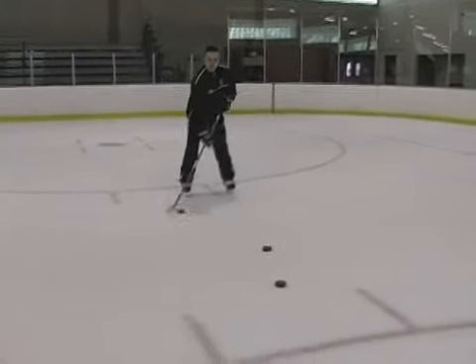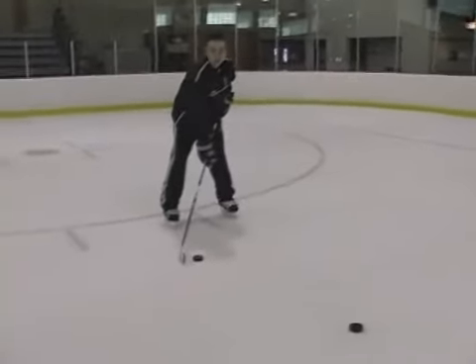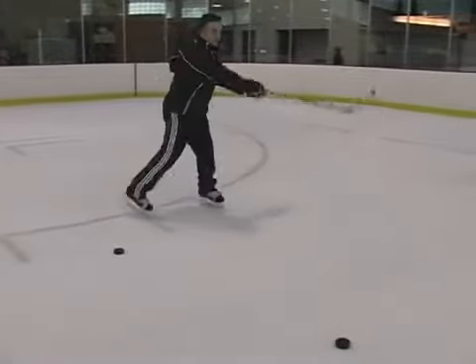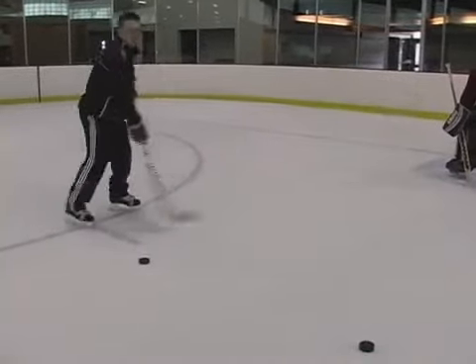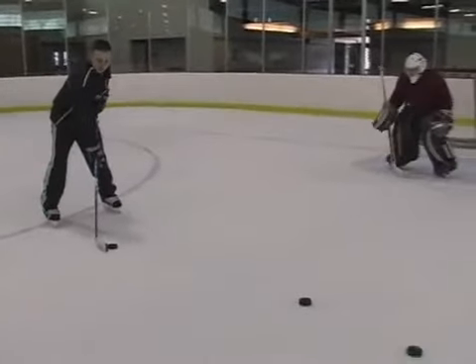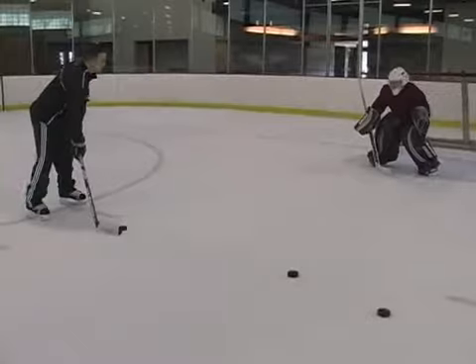The main thing about a snap shot is that your blade of the stick is going to start really close to the puck, rather than the wrist shot where you have more of a wind up. You just kind of start right about here and flick it — you're going to start about a few inches away from the puck, and shoot it like a wrist shot.